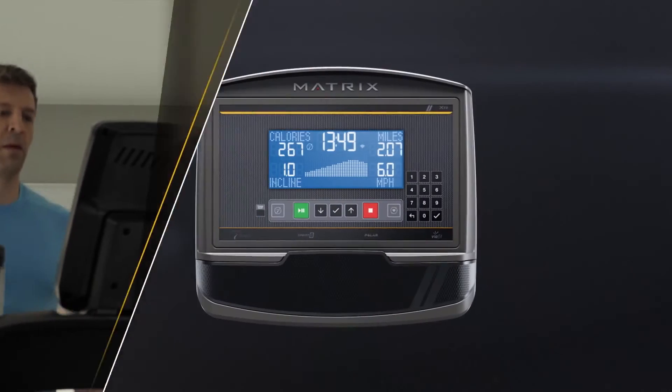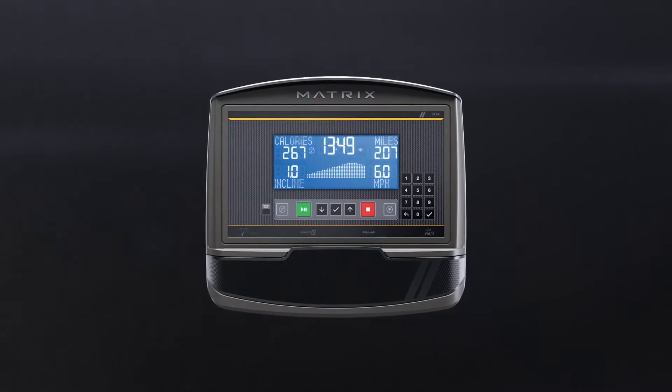For an easy, efficient exercise experience, bring home our simply perfect console. Bring home the XR.